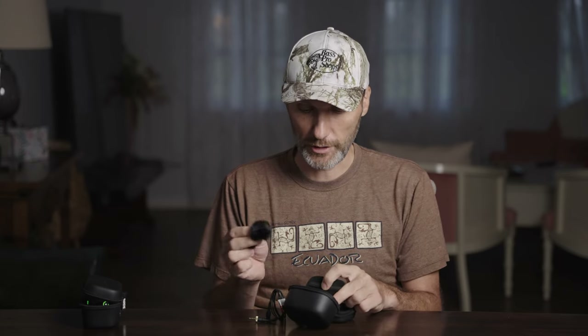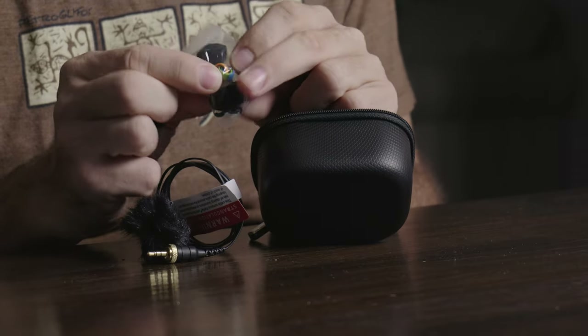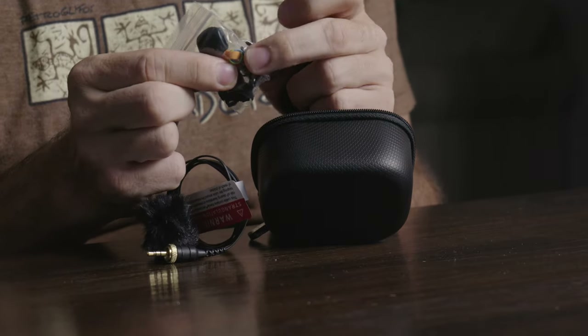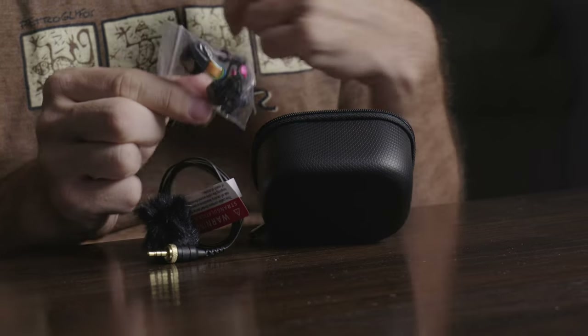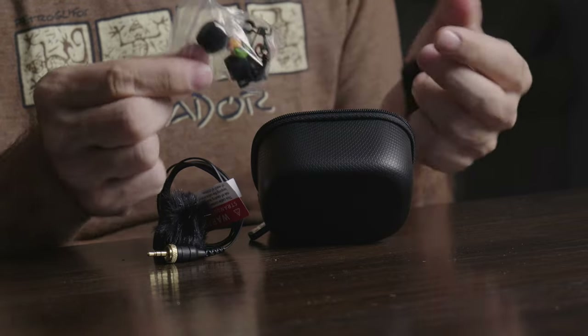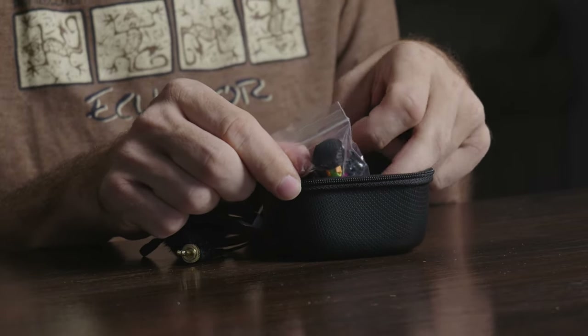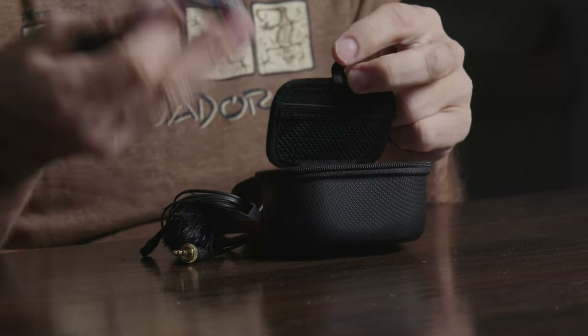They also include two Rode lav microphones — really good quality — plus two windscreens for them. You also get windscreens for the built-in microphones on the transmitters themselves, so if you don't want to use the lavs you still have wind protection. Then there are all the little extras like color-coded rings, clips for the lavs, and smaller windscreens — pretty much everything you need to record good audio, aside from your camera or audio recorder.